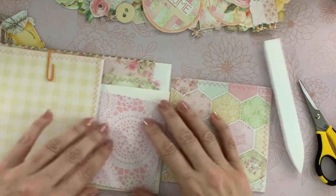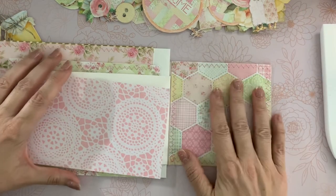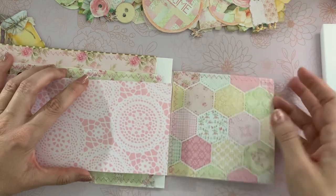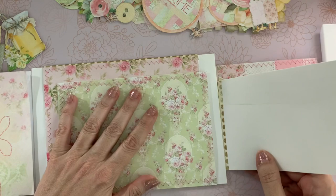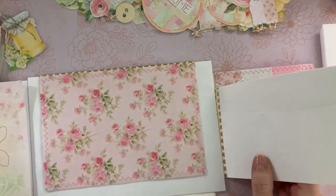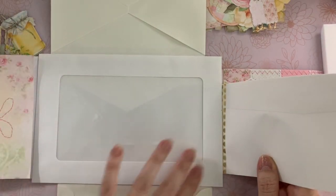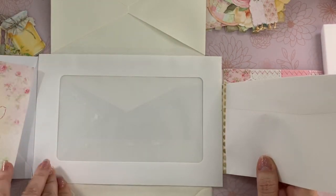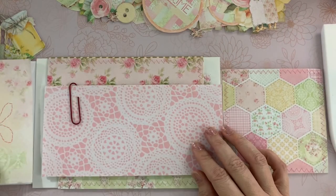That's basically all I do for covering the envelopes. If you prefer, you can always collage it. I just need to find a paper for there, there, and there, and then collage this probably. I'm going to go ahead and do that and then I'll be back.